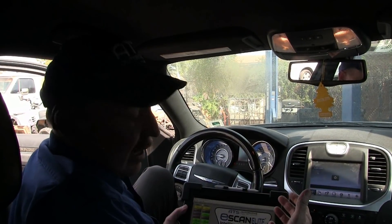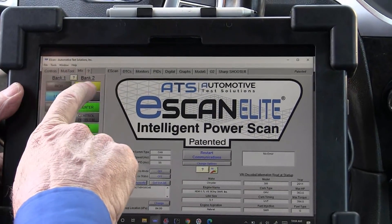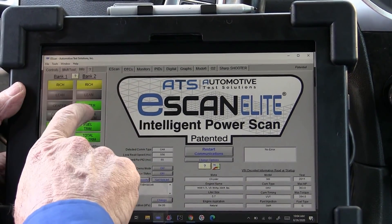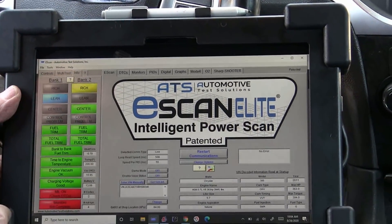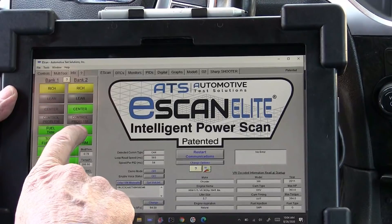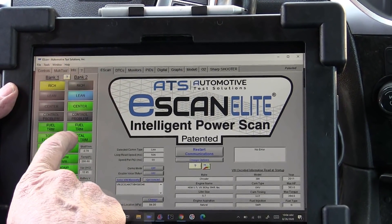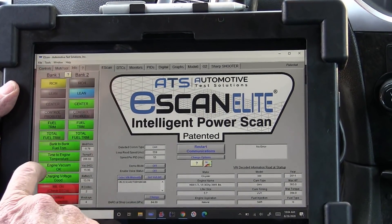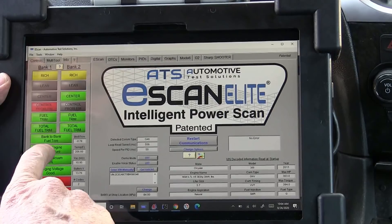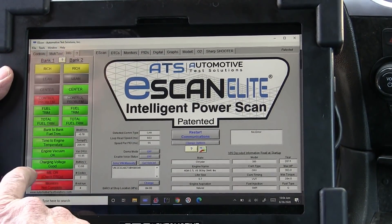We've got the scan tool data up, let's take a look at this. Right away we have good control and we're centered on bank two, but bank one doesn't have a center point but we do have switching. The fuel trims, both long term and total trim — total trim is short plus long — they're good. Bank to bank trims are also really good. The engine is fully warmed up and we have good vacuum. Voltage is good.